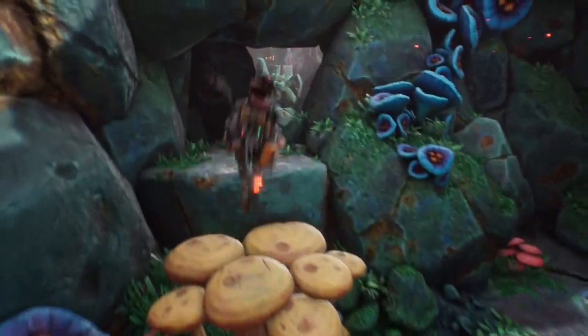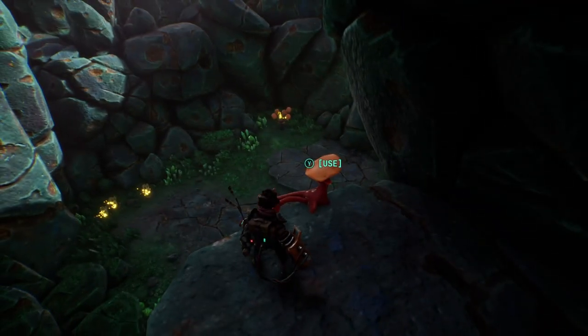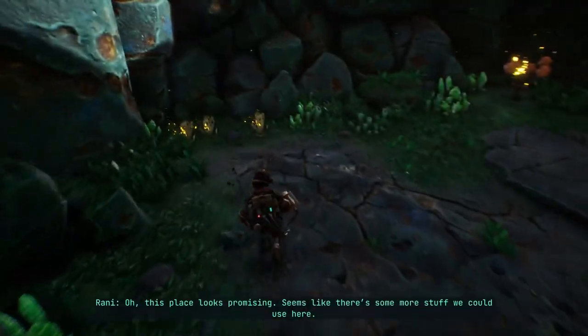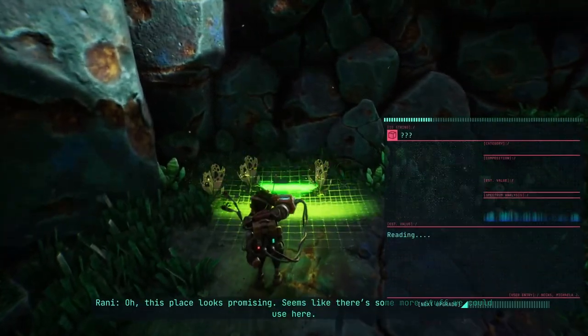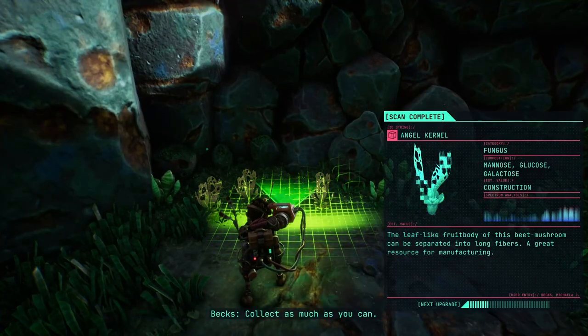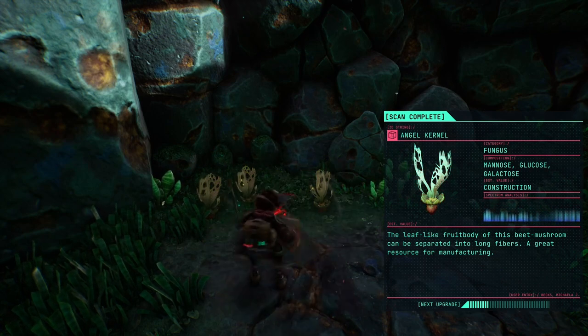There are some metal deposits in here. It looks like a trap, but oh well. This place looks promising — seems like there's some stuff we could use. Collect as much as you can. The leaf-like fruit body of this beet mushroom can be separated into long fiber — great reserves for manufacturing.